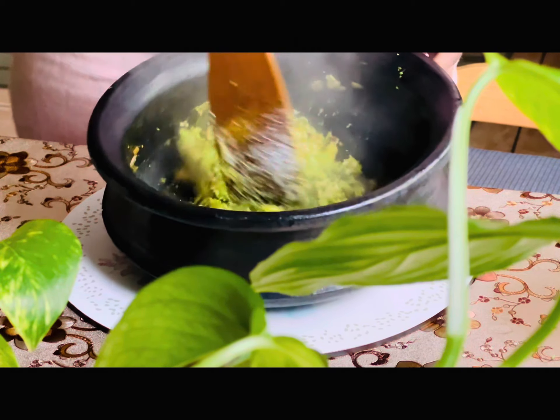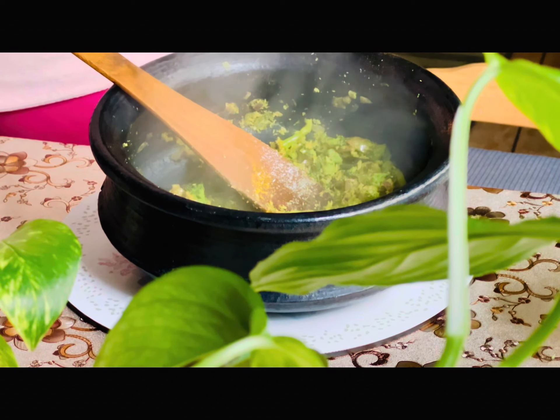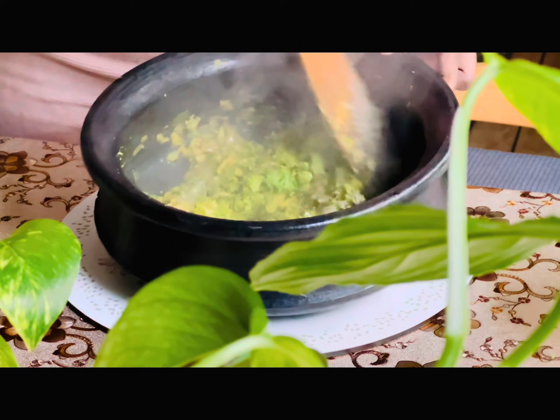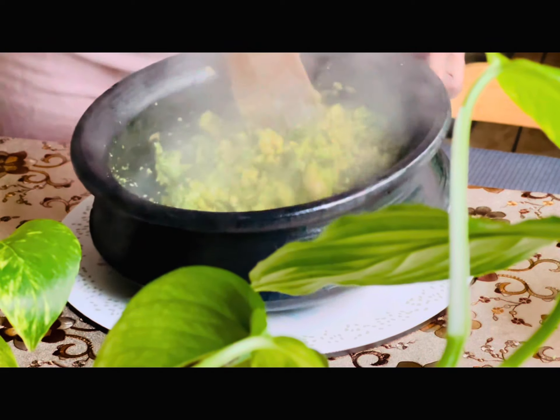I will use desiccated coconut. We don't have fresh natural coconut in Ireland, so we use desiccated coconut here.